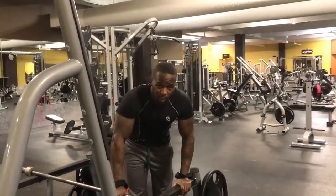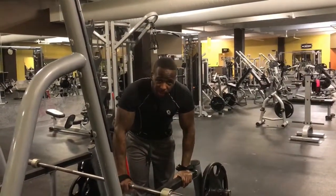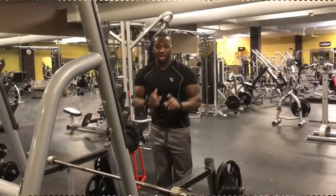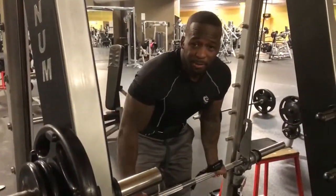Standard free bar — you have to use your stabilizers and everything, which is not a bad thing. But people always downplay the Smith machine. Now I'm going to show you the benefit of the Smith machine. The Smith machine is a badass machine.